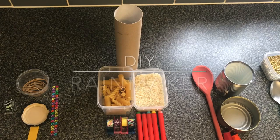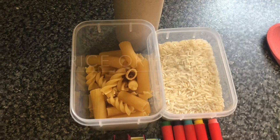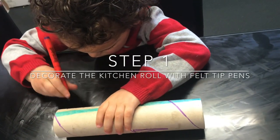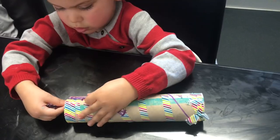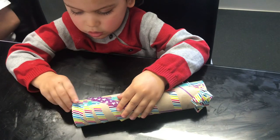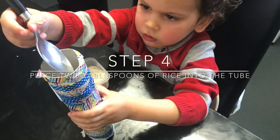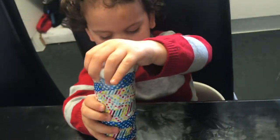To make your own homemade rainmaker you will need a kitchen roll, some rice or some pasta, some tape and felt tip pens to decorate with different sticky tape. Seal up one end with sellotape and paper and fill up the rainmaker with some rice. Seal up the other end with paper and sellotape and then it is time to play.